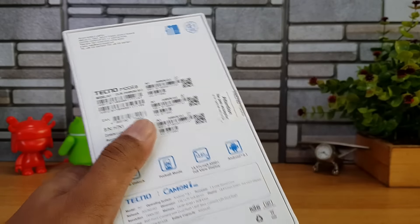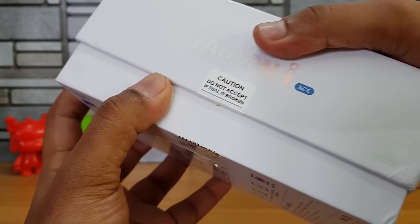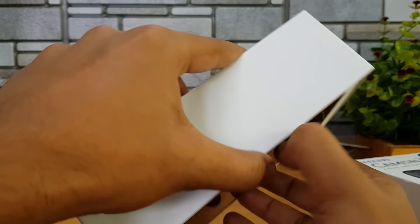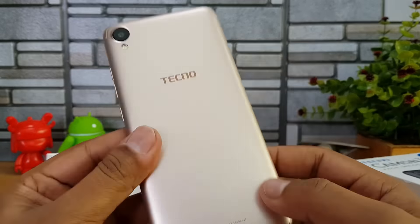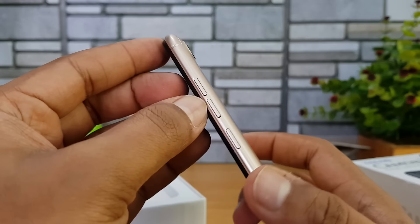Let's get started with the unboxing. Opening the box — this is a made-for-India device. There you go, that's the Tecno Camon i Ace in the gold variant. Taking it out of the box, it has a 5.5-inch HD+ resolution display and a 13-megapixel rear camera with LED flash.